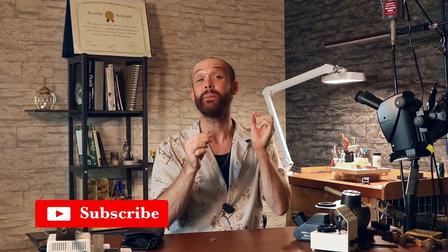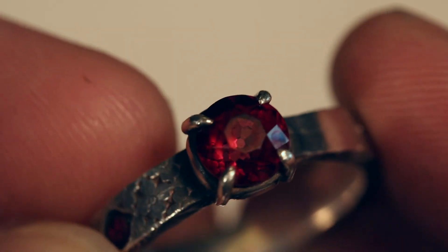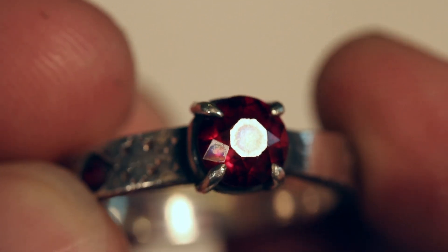Even if the setting was higher than the stone, it may be possible to identify. The first step in identification is going to be observation. We look at the stone and what I can see is that the stone is red, and as I move it around the reflection is very bright. A brighter reflection might indicate that the stone has a higher refractive index. This helps me to start with a list in my mind of what types of stones this might be, and start crossing off certain stones.